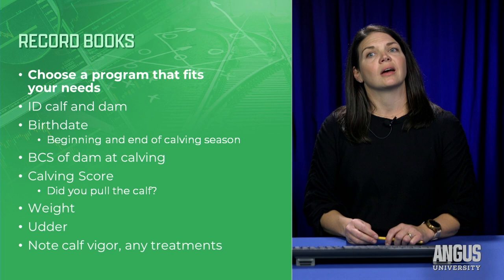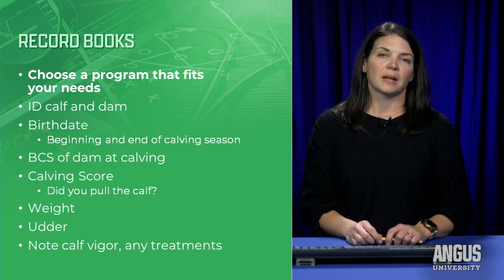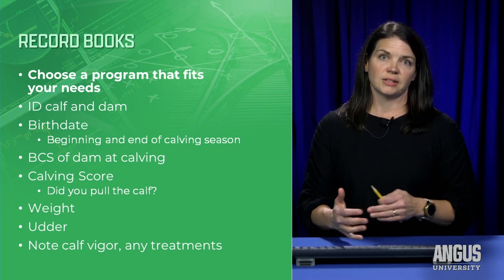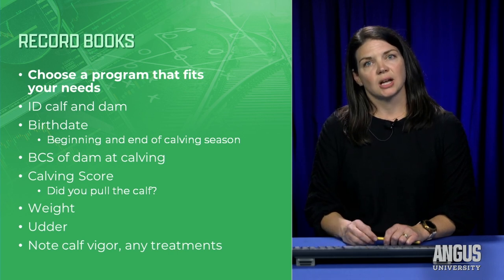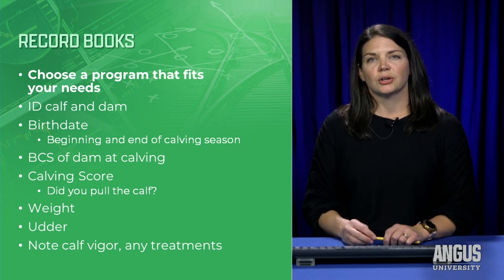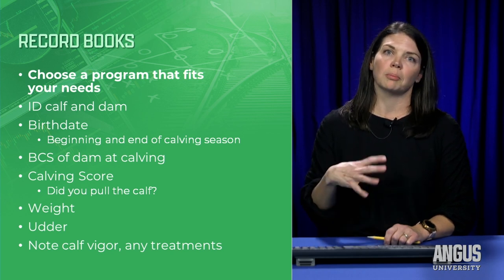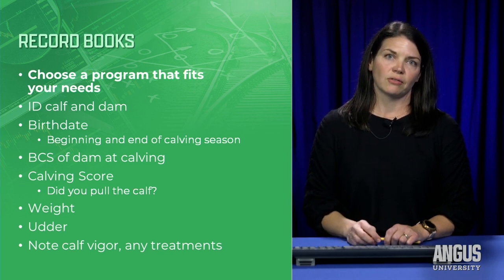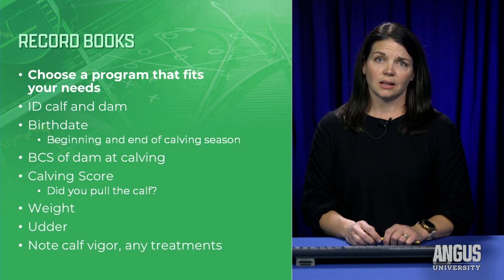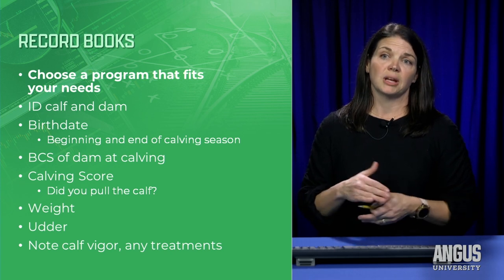Record the calving score — did you pull the calf, was it unassisted, or did it require serious manipulation? That's useful when considering culling or changing sire-dam connections. Record birth weight, especially for seed stock producers. Note udder condition at birth — check for environmental contaminants like manure or mud that could interfere with that first colostral meal. And record calf vigor, which will help you and your veterinarian plan future treatments if that calf gets sick later in the year.